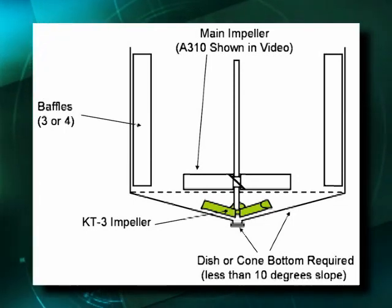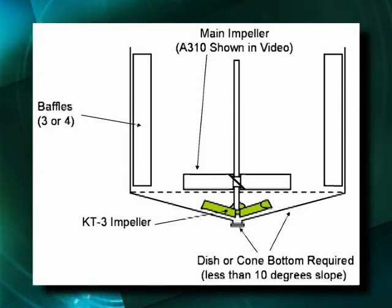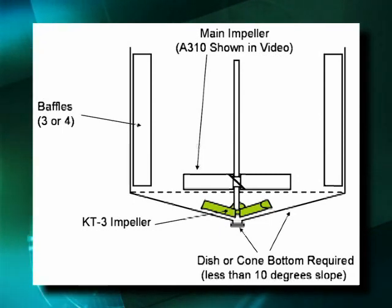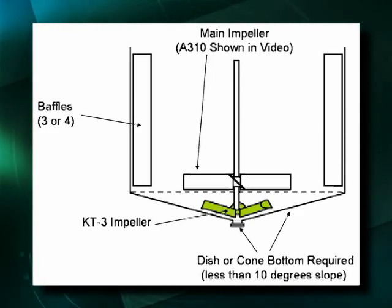The KT-3 does not suspend solids, but rather creates an asymmetric flow pattern in the bottom head to prevent solids from settling at the bottom of the tank. This allows the solids to leave the tank and not plug the pump, which can occur if agitation is not maintained in the bottom of the tank.